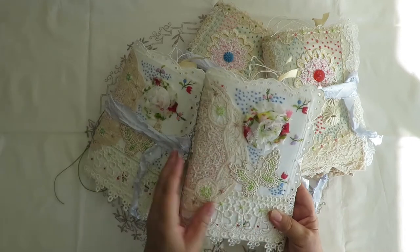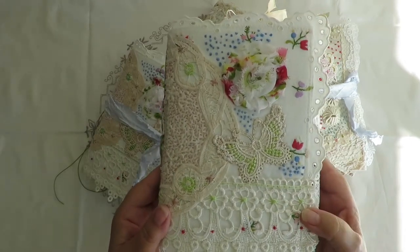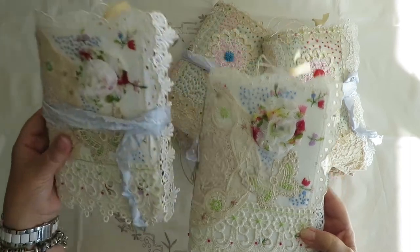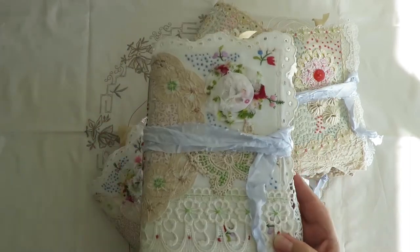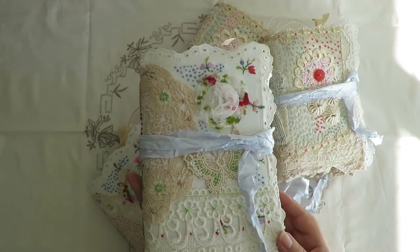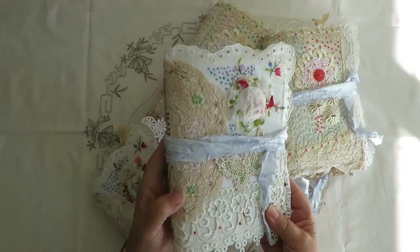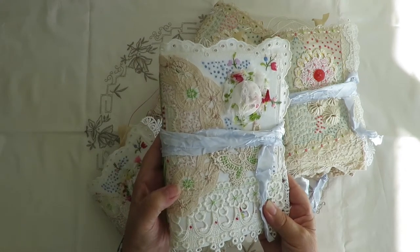So this one is sort of a lime green. This one here is exactly the same but it's a slightly darker green - the embroidery thread and the doily are very similar, just a wee bit darker.